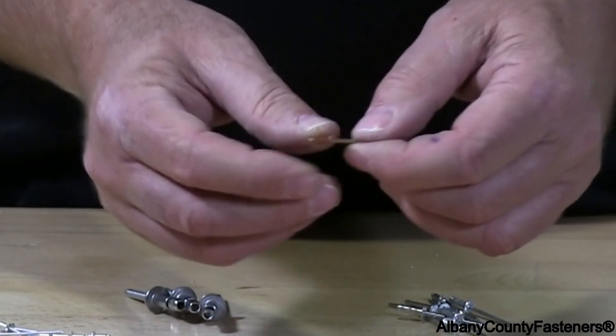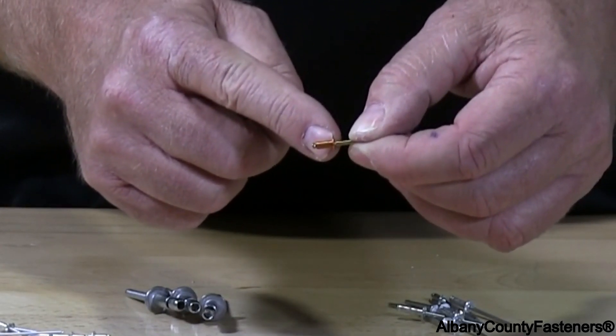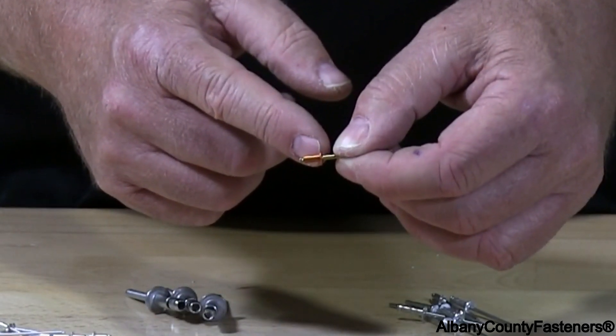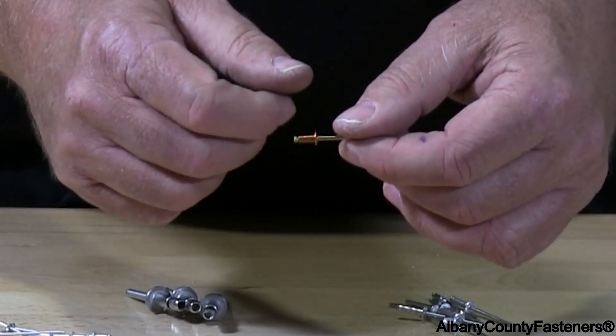When you receive your rivets, don't take a tape measure and measure from this point to this point. That's not going to be correct. You're going to find it's going to be about an eighth of an inch to three sixteenths of an inch longer than what you purchased.